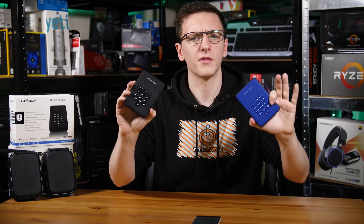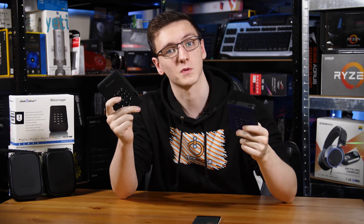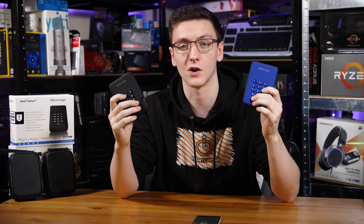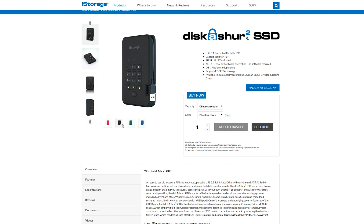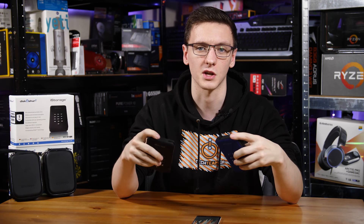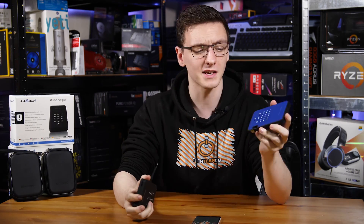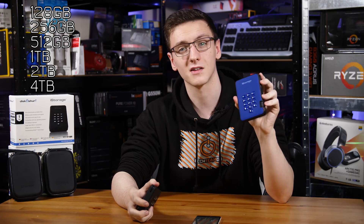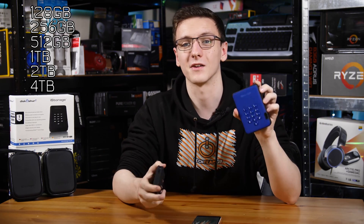So these are encrypted external drives. Obviously this one is the SSD version, this one being the hard drive, and they come in a variety of colors - black and blue as well as red and green - and you can pick them up on Amazon. I've left links to both of these drives in the description down below. You can also get them in a variety of sizes. The SSD model comes in 128 gig, 250 gig, 512 gig, and then one terabyte, two terabyte, and four terabytes.